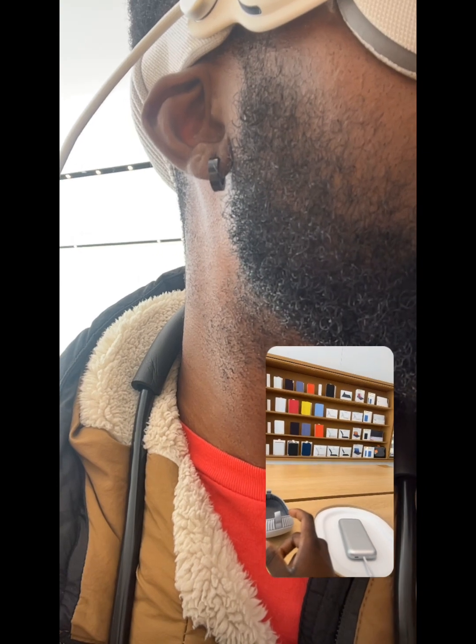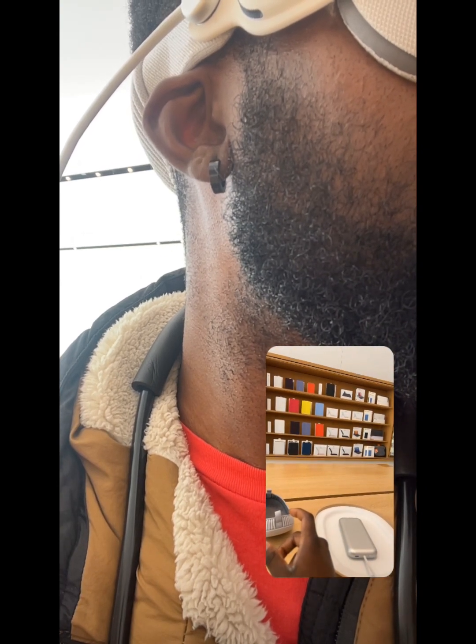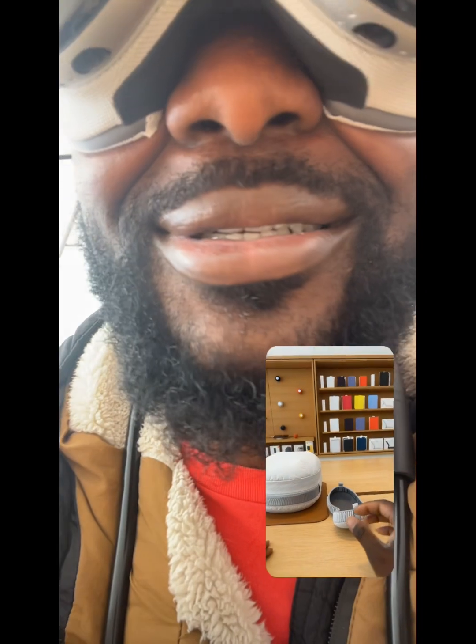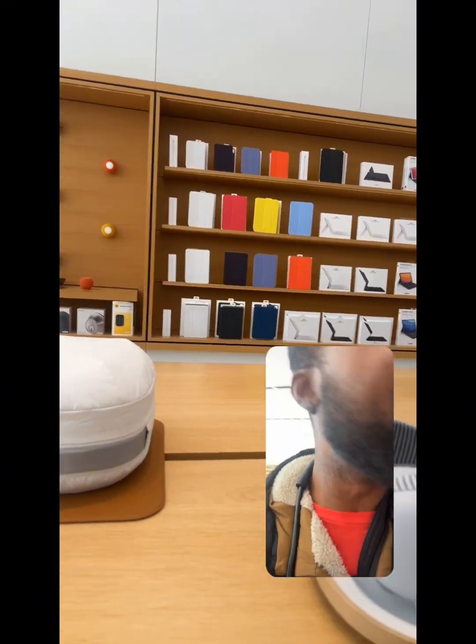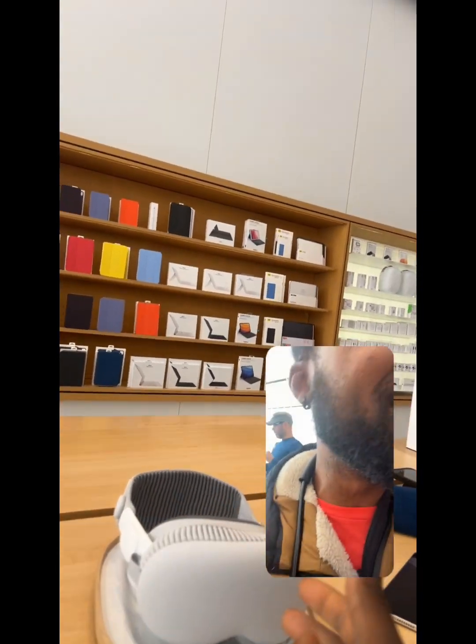If you're FaceTiming with somebody and you're wearing your Apple Vision Pro and it has your persona, they don't see you wearing Apple Vision Pro — they see you. That's another cool thing too. Can you imagine just having a bad day and just coming in and relaxing? I'm almost afraid — because I don't know if the Quest 3 at home is going to be as good as this. The hype is so ridiculous.